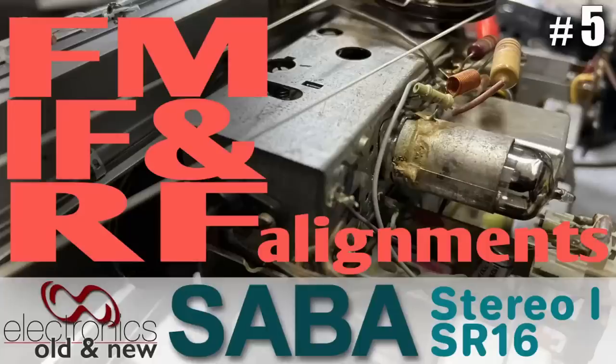Hi there, welcome back to the channel. Welcome to the fifth video in the restoration of the Saab Asteria 1. I'm filming this at the end of this procedure, which has been incredibly, incredibly tedious. I've enjoyed parts of it, I've sworn through parts of it, and I'm going to punish you with the results if you are game.